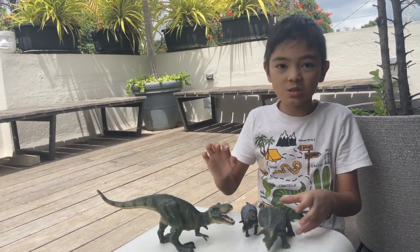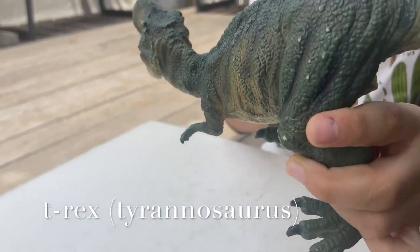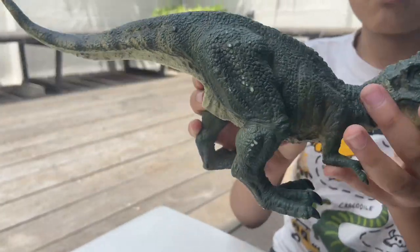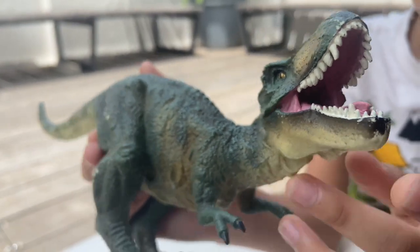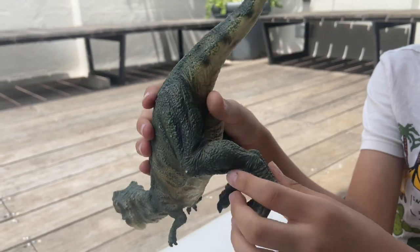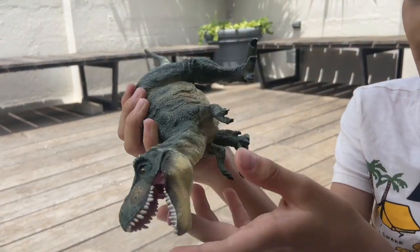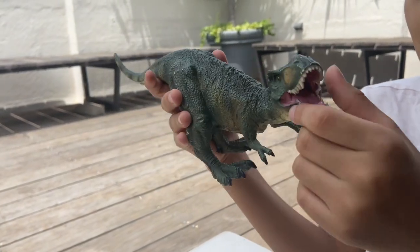Let's have a close-up at these dinosaurs. We'll start with this T-Rex up close. Now it's a little bruised because it's quite old, but it has these nice teeth inside and then this texture on the tongue. It has this tail in a weird shape — I don't know why — and then you have this nice yellow coloring around it and some green up here.